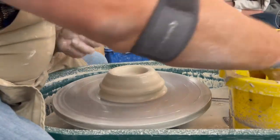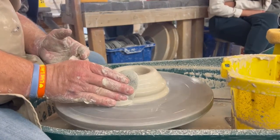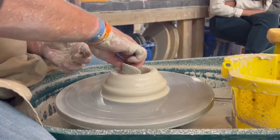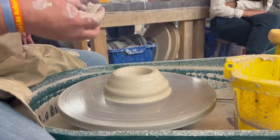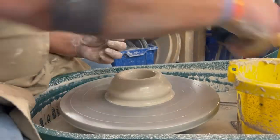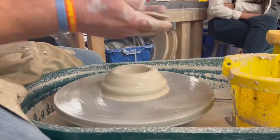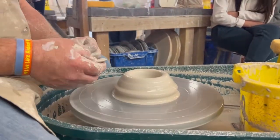Step two is to hydrate the clay and your hands, because if the clay is not hydrated and your hands are not hydrated, when you start to do a pull, it's going to stick, it's going to go off center and you're going to have to start over again. So I've hydrated the clay and my hands so that when I touch it, it's not going to stick.